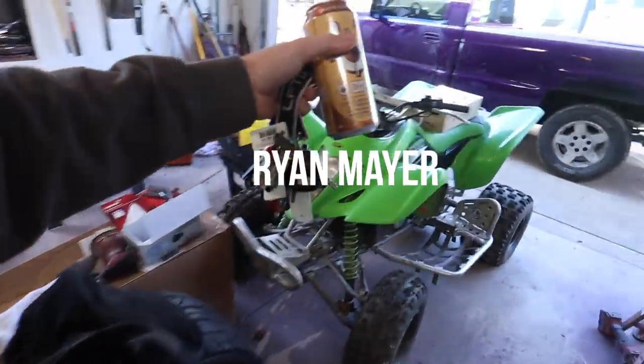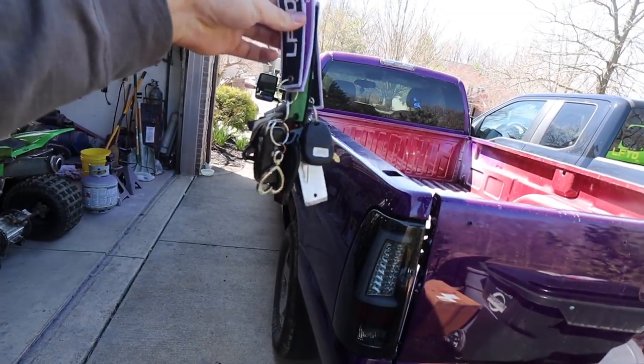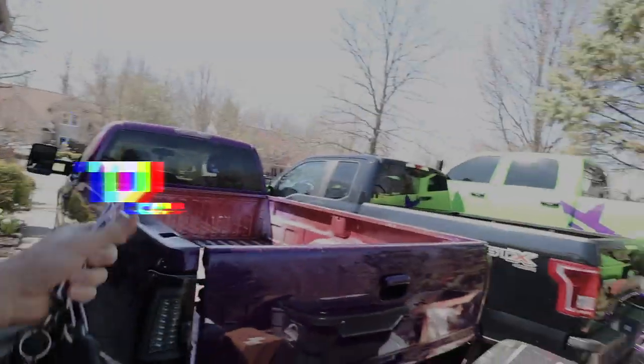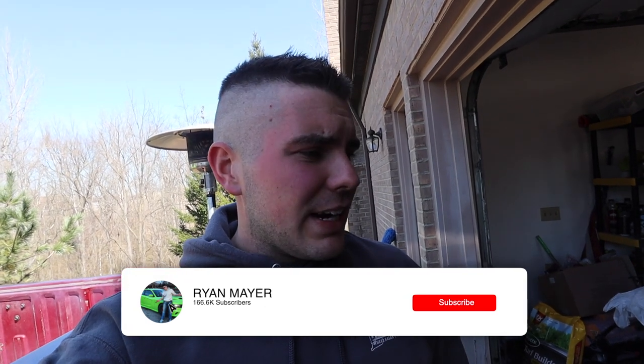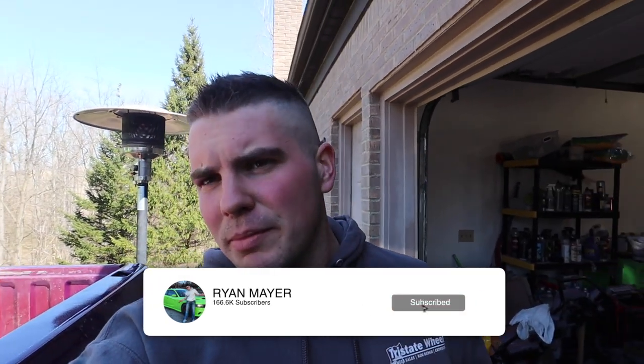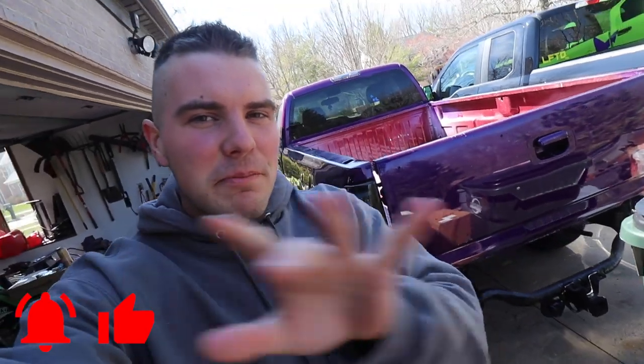Guys, this is what I got to deal with all the time — all these keys, every time I have to move them so we can work. Yes, I got a haircut — Katie and I did it because you can't get a haircut right now. I don't think it looks half bad, but it was free. What's up guys, welcome back to the channel. Today we got a lot of stuff to do and it's probably going to be all over the place.